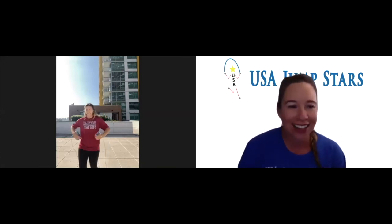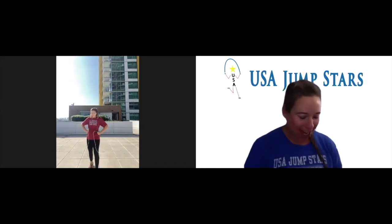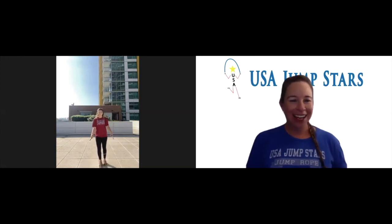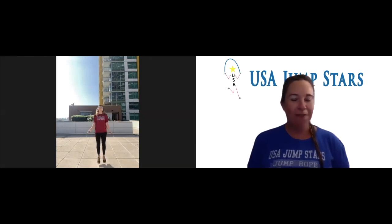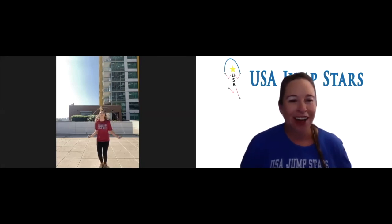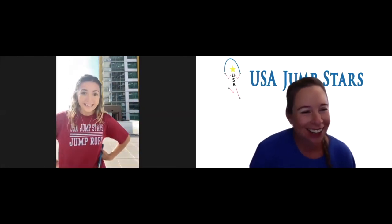Ten second break, and your last one — trying to get double unders for 20 seconds. You can do it! And go. Yay, keep it up. Ten more seconds. Good job. Five seconds left. Time! You are done. I feel great! Awesome. Good job. Thank you so much for doing this workout with us. We'll see you next time. Bye!